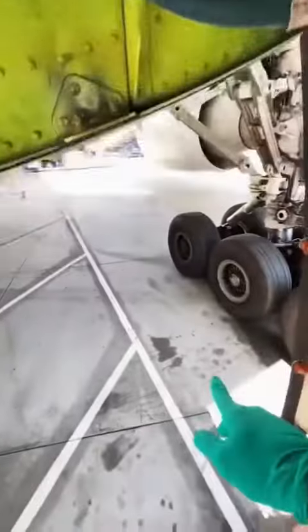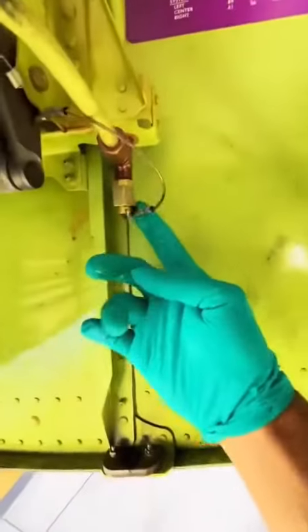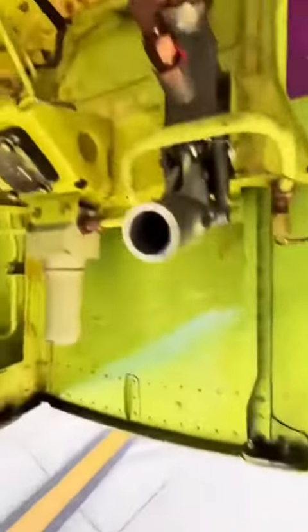But today we're not going to be using that. Today my partner is bringing a bowser. We're going to be attaching it to that little fitting right there, and he's going to be pumping from downstairs while I watch the gauge until it's full.